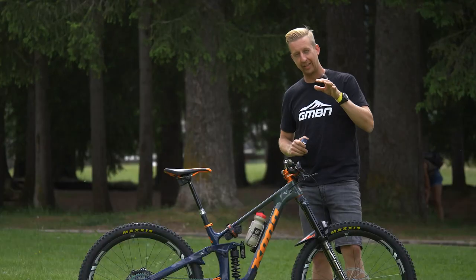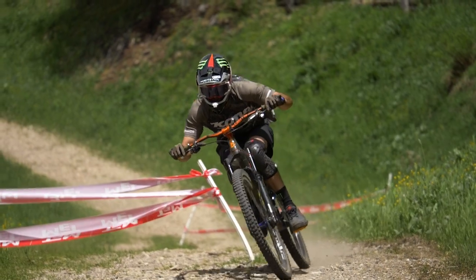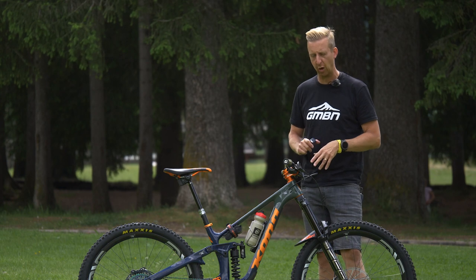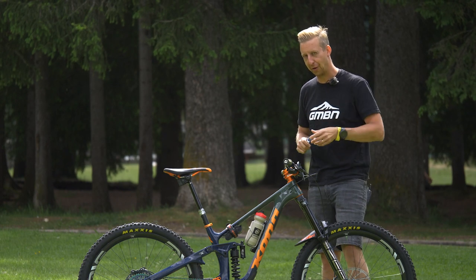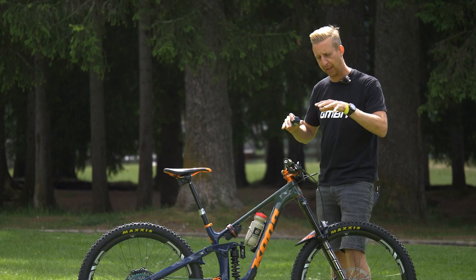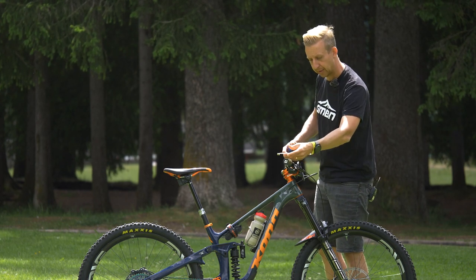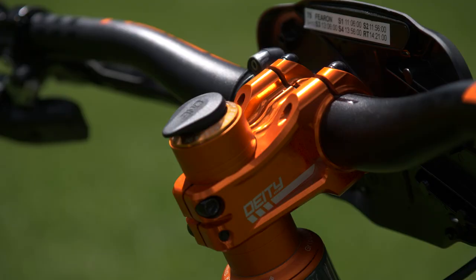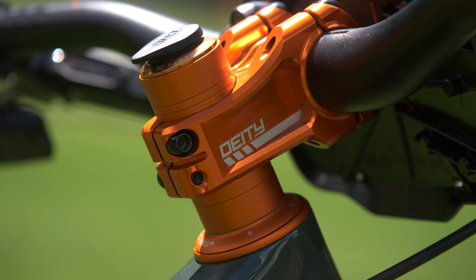Moving up to the cockpit — Kona's running an alloy bar, and we don't see many of those here at EWS, with most racers choosing carbon bars for compliance. He's running 760mm, which ends up being a touch under 780 total including the grips. The stem on the front is a 50mm Deity in a really cool copper orange color that matches the Chris King headset perfectly — it looks really smart.